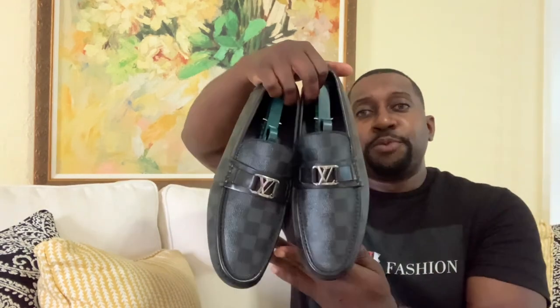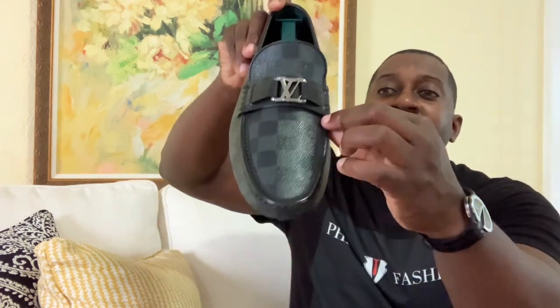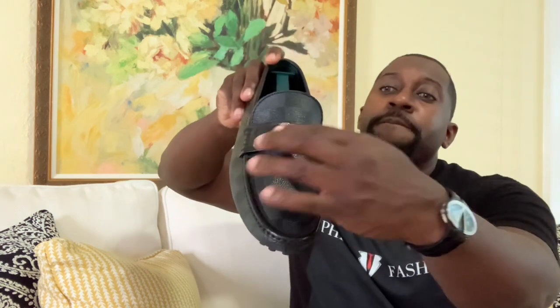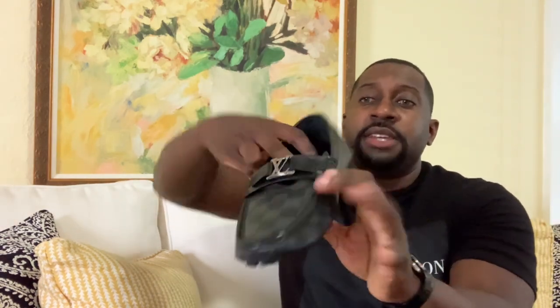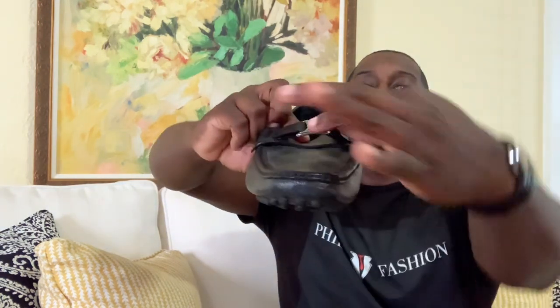Let's get straight into the review. We'll start off with the drivers — check them out. This is the Daimler print, definitely a beautiful shoe. Starting with the quality, I would say it's a high-quality shoe. You can see double stitching throughout, everything is reinforced. Even pushing it down you can see you even have a leather base hole in it with two other leather bases — definitely a well-made shoe.